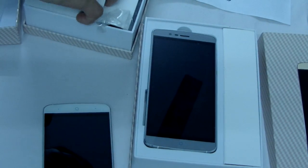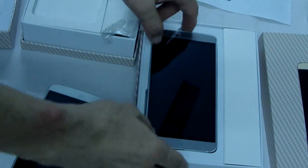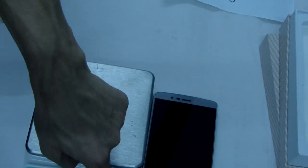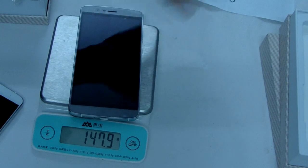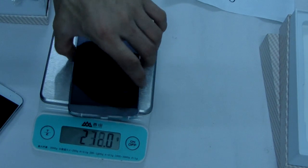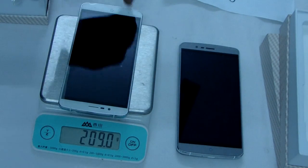Now let me just test the function. This is the new latest Alaphon P4. First, let me show the weight. I show the weight — this is 210G. Same weight, 210G.